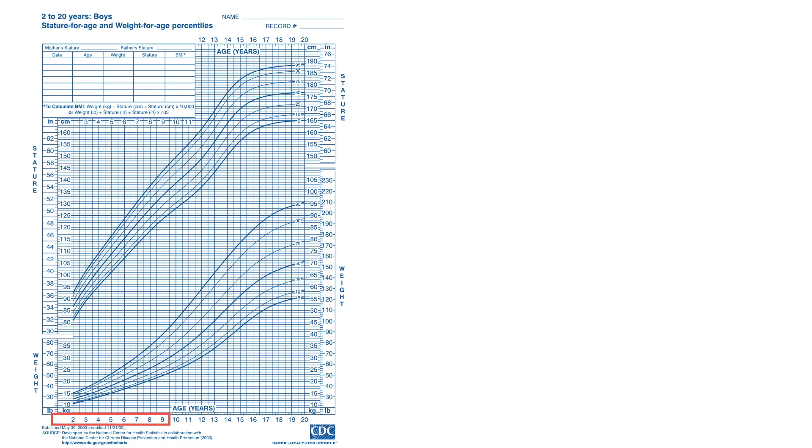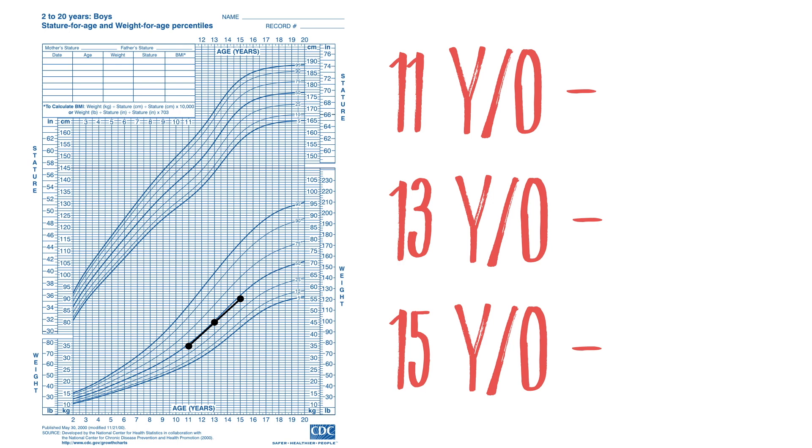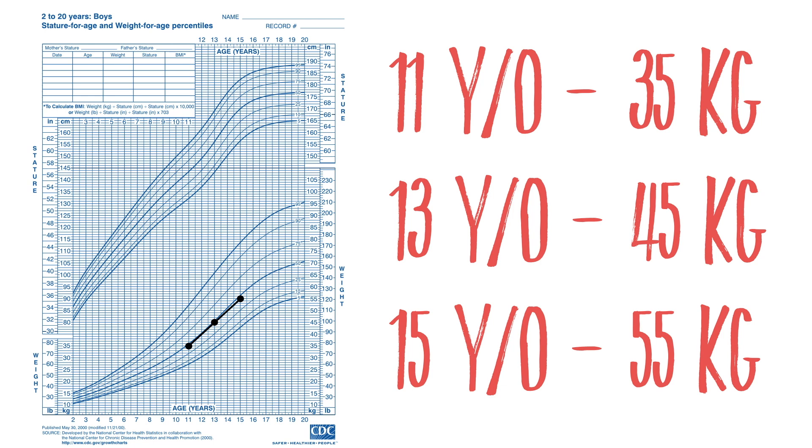Dr. Inaba did expand the method to estimate weights of children older than 9, up to age 15. To do this, you continue to add 5 kilograms until the patient becomes a teenager, when you start adding 10 kilograms. The problem is it becomes less accurate due to variability from puberty, and it's more complicated to remember. It's easiest to stick to ages 1 to 9 — plus, you're going to run out of fingers. You're probably better off asking the parent, the patient, or getting a real weight.